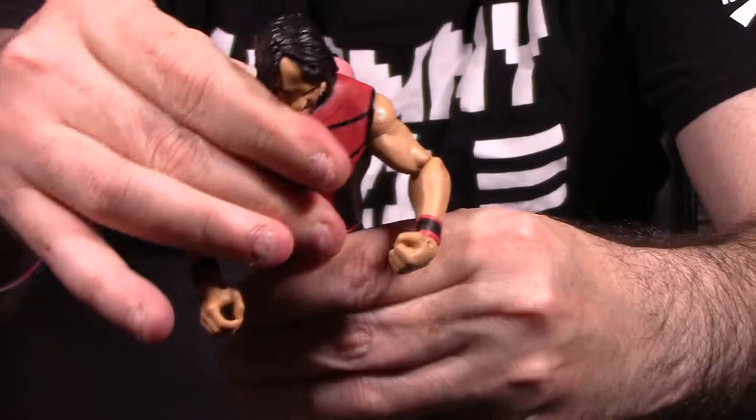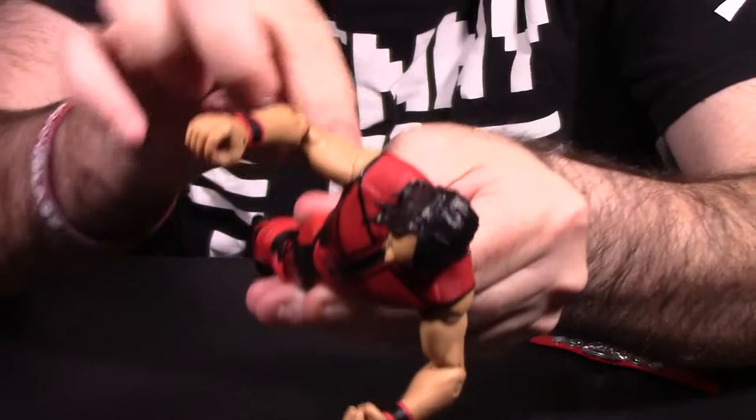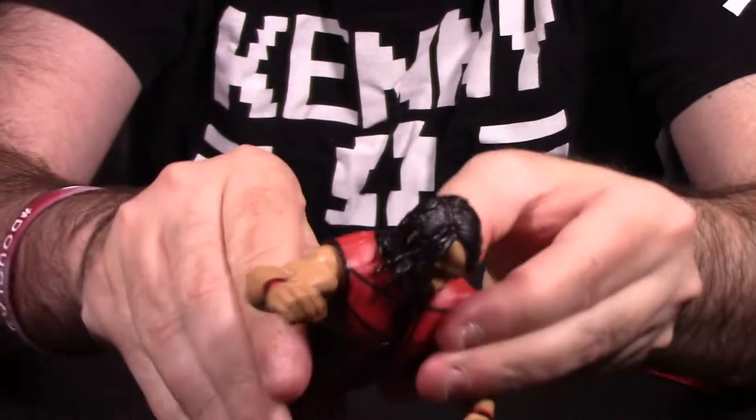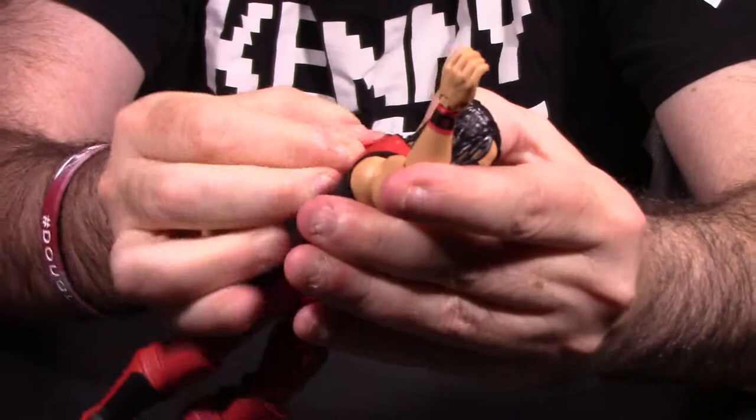He does have an ab crunch and can spin 360 at the waist, though you will get that weird cut in the articulation — it doesn't match up perfectly and you'll see a weird bulge at the waist. Most action figures do that. You can remove the vest — I'm not going to take it all the way off — but putting this vest on and off is extremely, extremely difficult.